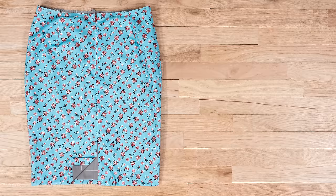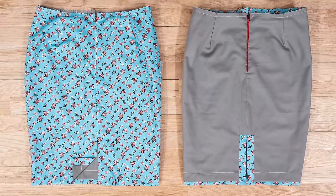Maybe you've tackled putting a lining in a regular skirt but you're wondering how to do it for a skirt with a vent extension, also known as a slit. You're in luck because I'll show you exactly how it's done.